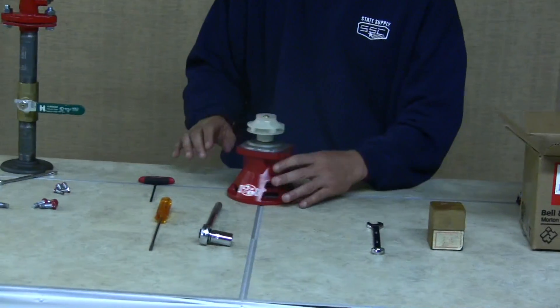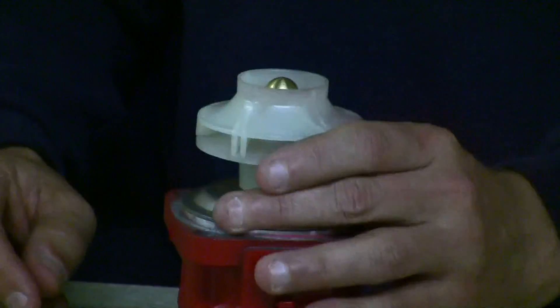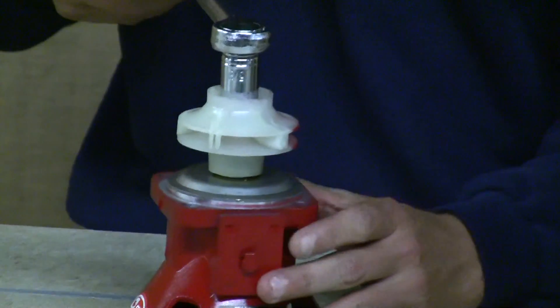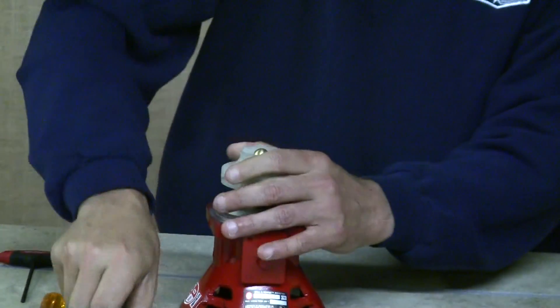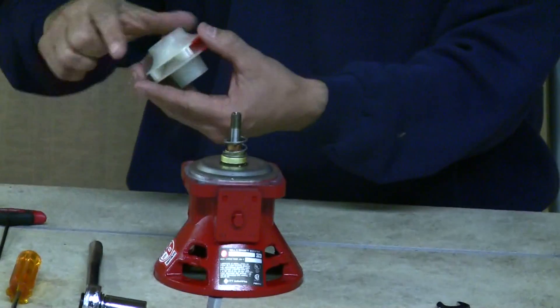Inspect the impeller on the bearing assembly to make sure it's okay to reuse on the new one we're replacing it with. It looks in good shape. We'll remove the impeller now — this is where your socket comes into play. Place it on the acorn nut on the bearing assembly, hold the impeller firmly with your other hand, and unscrew it. Set that aside as a spare.